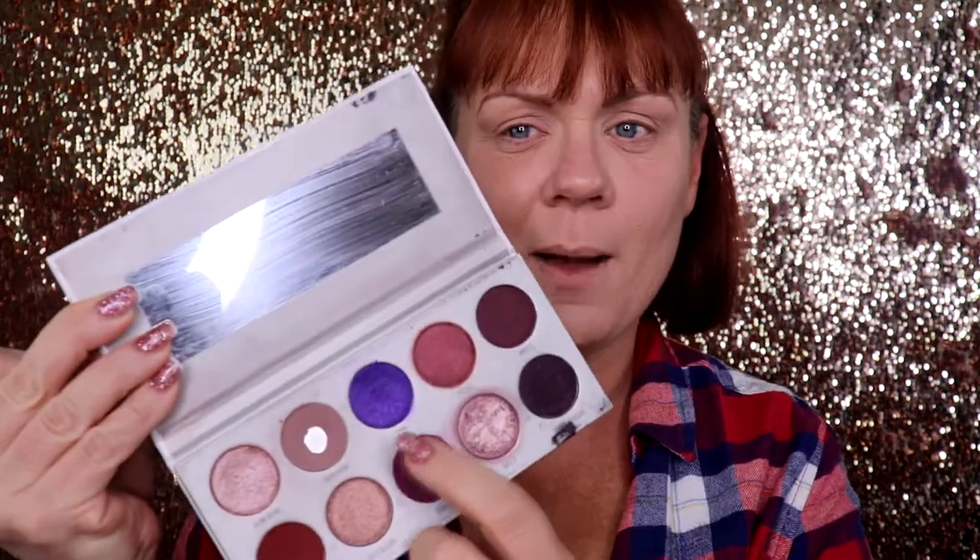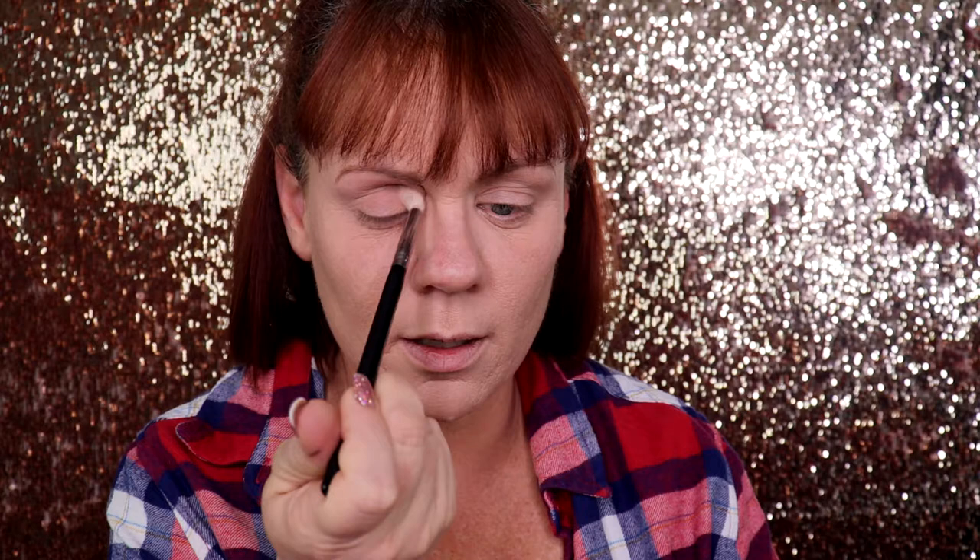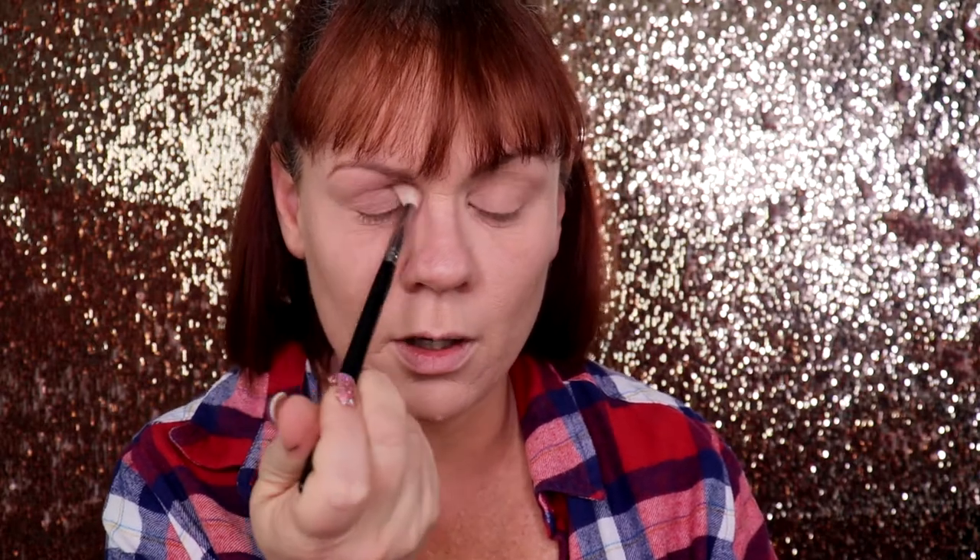As always I went ahead and prepped and primed my eyes — but in the 90s we didn't do that because we didn't have it, so this shall be interesting. For my transition shade I'm going in with the shade Hush Hush, which I've hit pan on. Back in the 90s we never had a transition shade, so I'm putting it on differently — I'm bringing it all the way down rather than just keeping it up high.